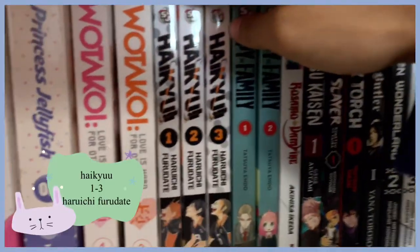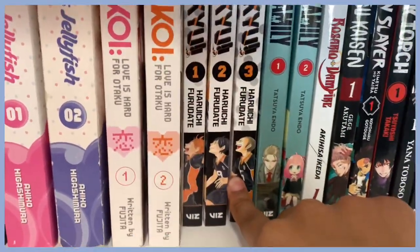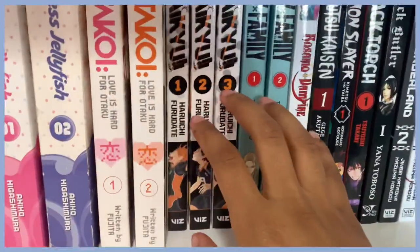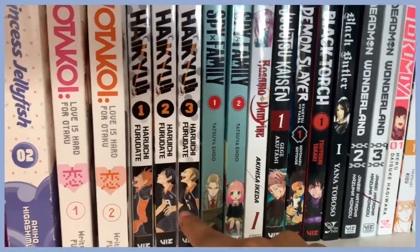Here is Haikyuu volumes one, two, and three. I'm not sure if I'll ever get more volumes because I already have my three best boys and it is a very lengthy manga. Maybe I'll get volumes four and five but I'm not sure.